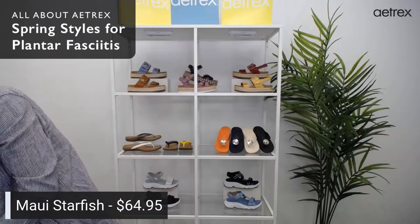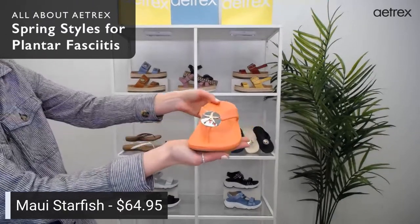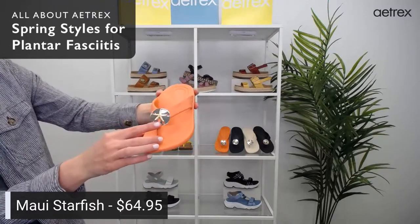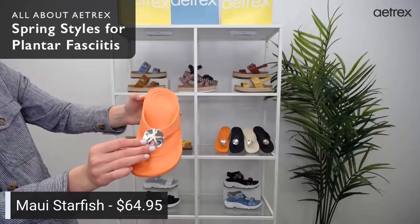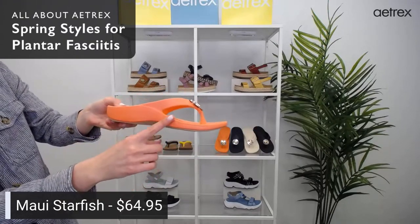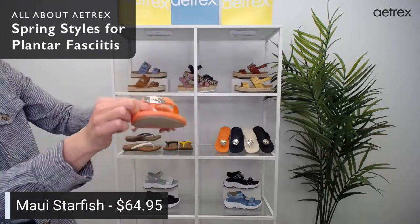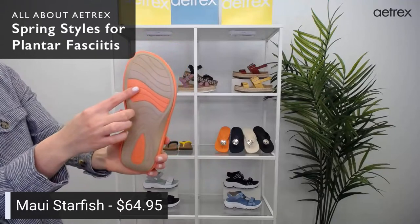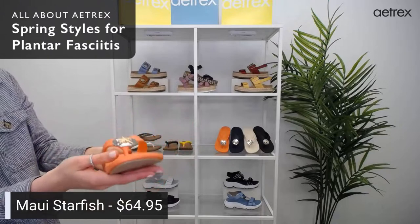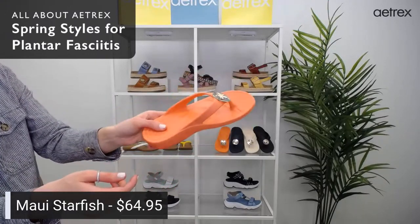The next style is the Maui Starfish. How adorable are these? If you know our Maui sandals, we added a cute little design feature — they are adorned with a sand dollar and a starfish. They have arch support built into the footbed, Cobra Orthotic Technology, a soft toe post, and a dual density outsole that helps relieve pressure from the ball of foot and heel areas. They're also water friendly and so lightweight — great for travel, easy to toss in your purse or gym bag.